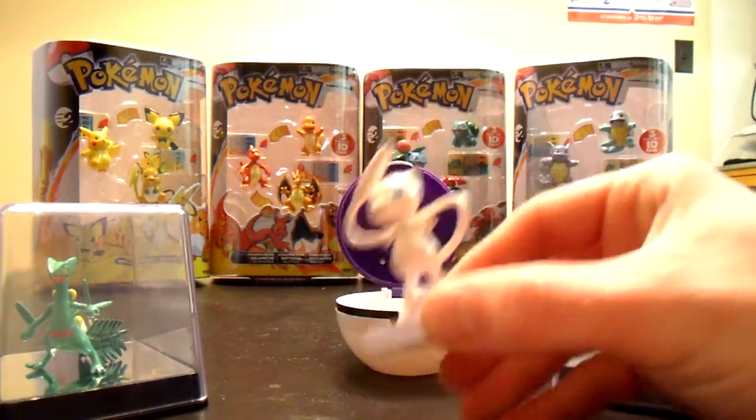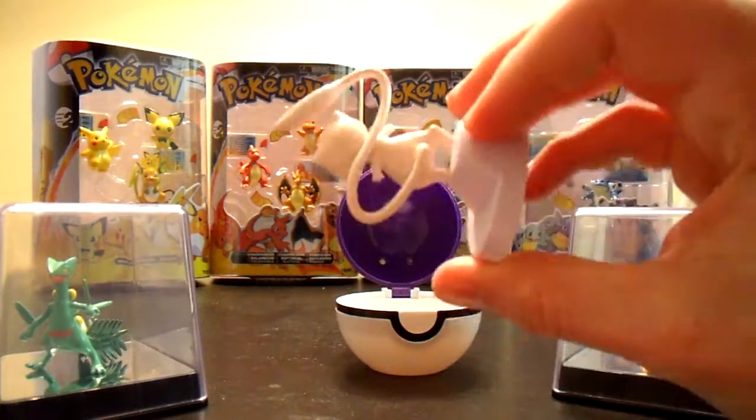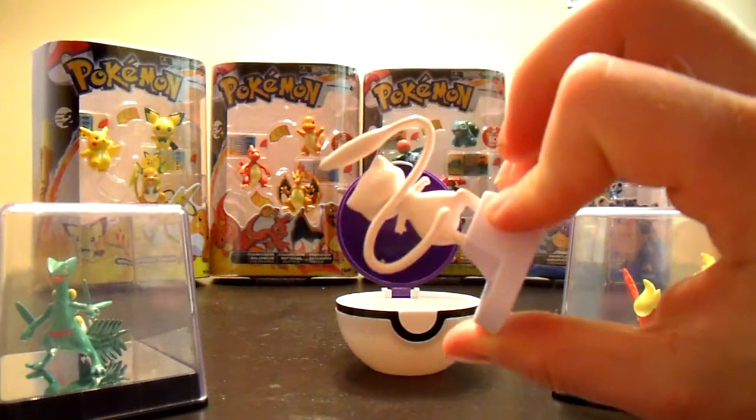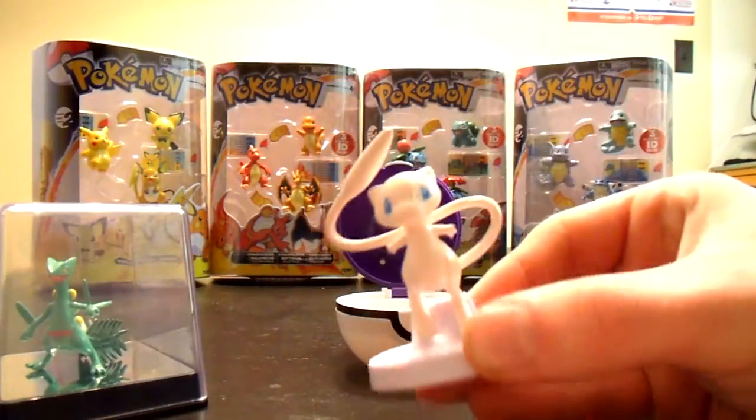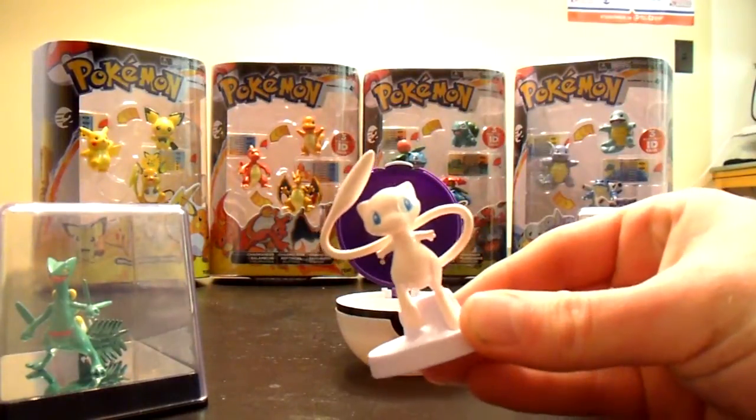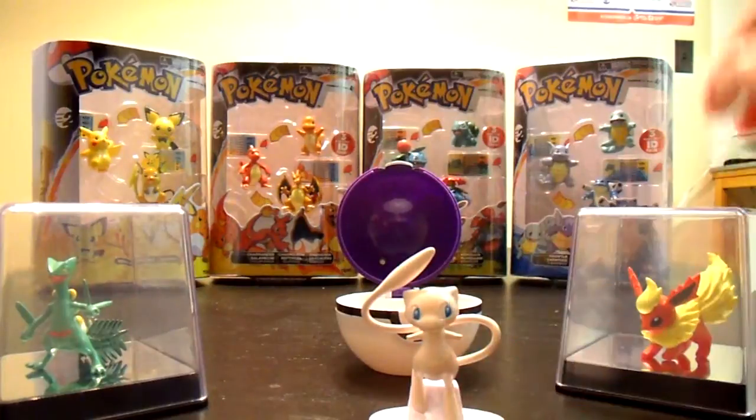Very fine detail, very nice paint job, just like all their figures are. Long, long tail. Signature blue eyes. Got his little nose. And yeah, that's pretty cool.